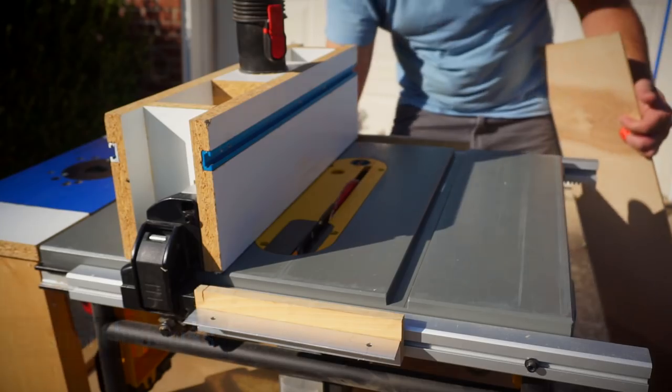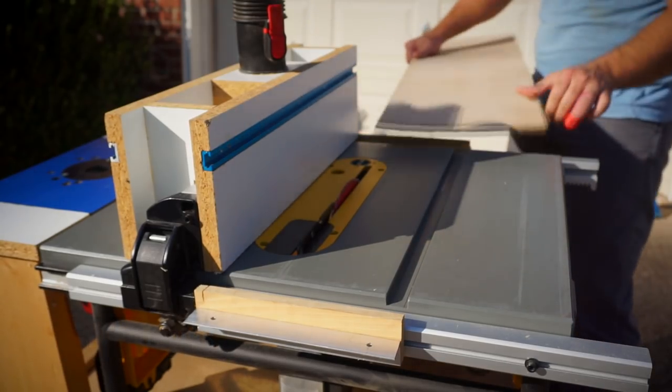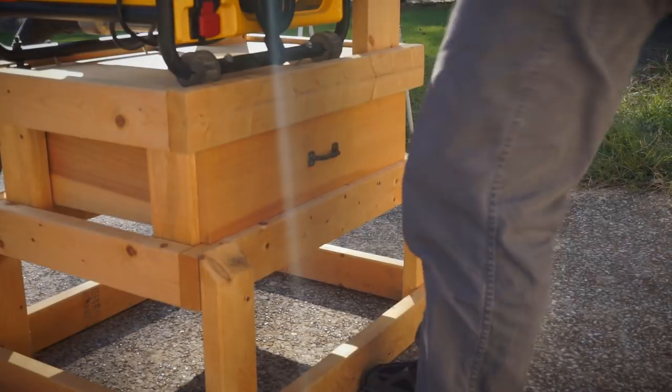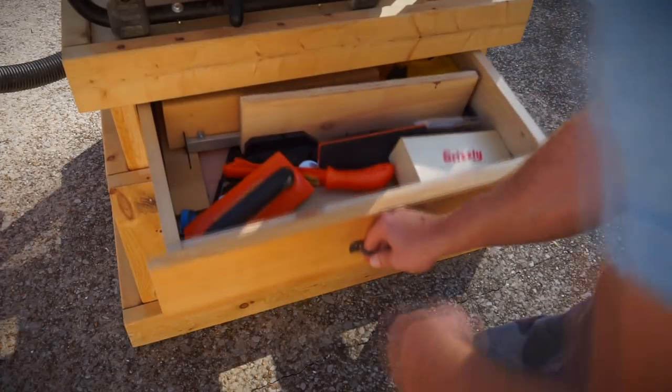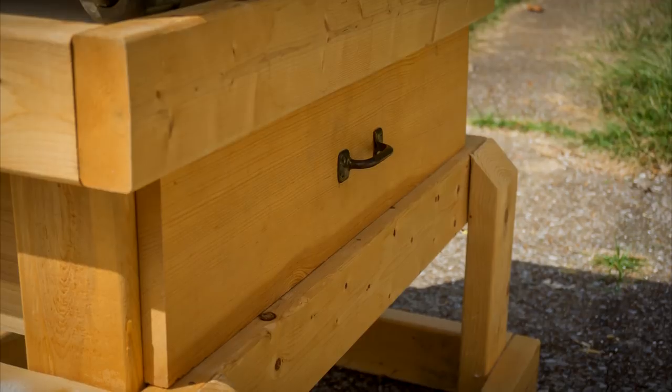This fence also works really well if I want to cut a board — I just raise my blade, move the fence over to where I want it, lock it down, and I'm set. If I'm using my saw and I need to get to something, I open my drawer and I've got everything right there.